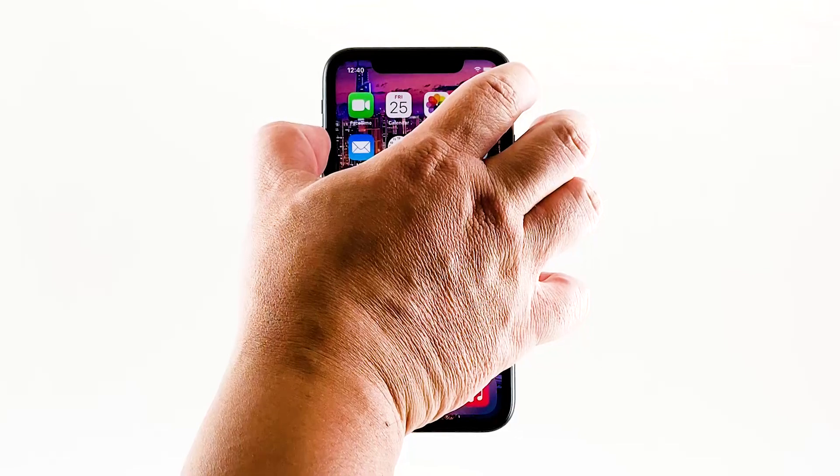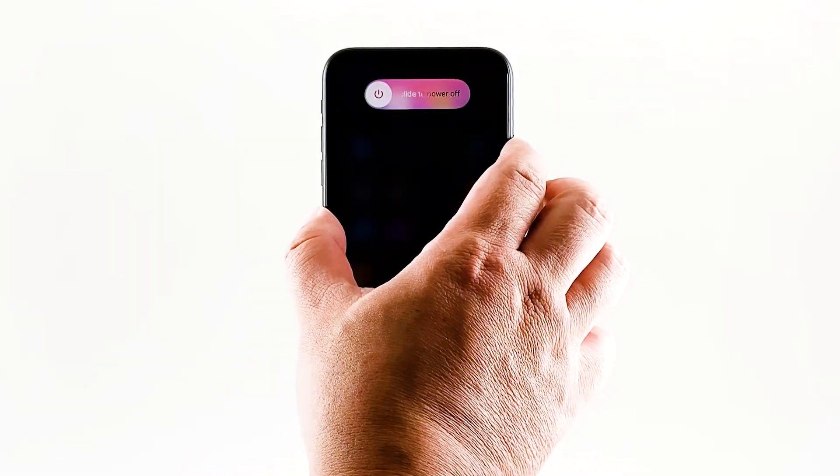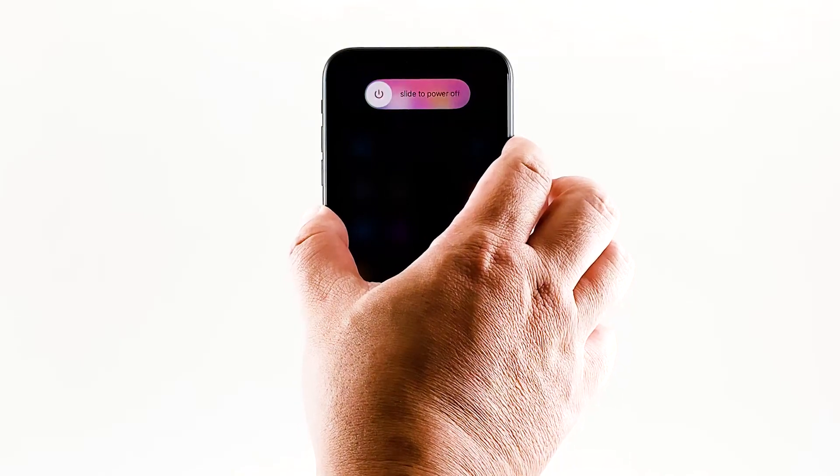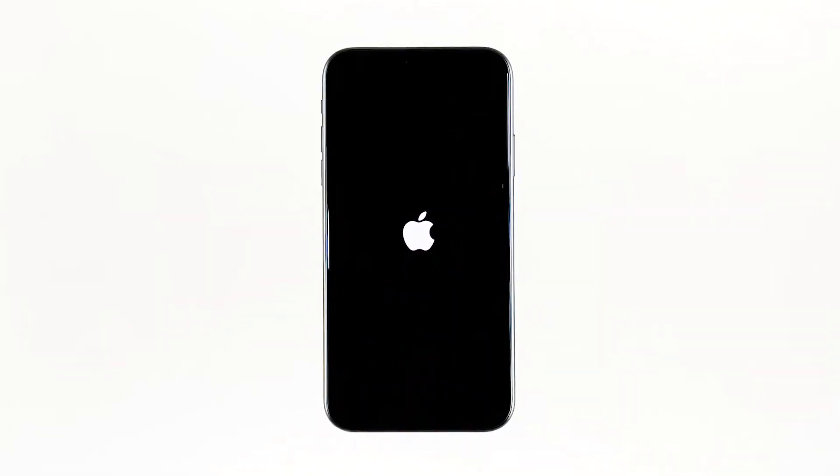Quickly press and release the Volume Up button, and then the Volume Down button. The moment you release the Volume Down button, press and hold the side or power key for 15 seconds or until the Apple logo shows on the screen. Your iPhone will continue the usual boot process. When the reboot is complete, try to see if the Face ID is now working properly.